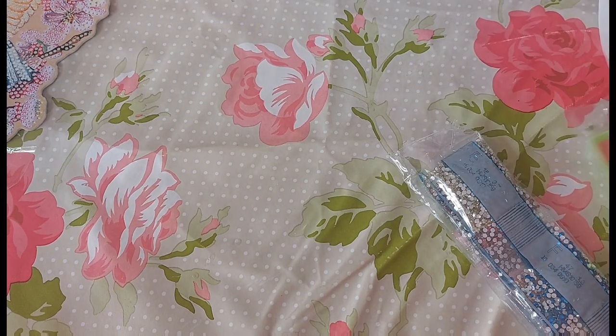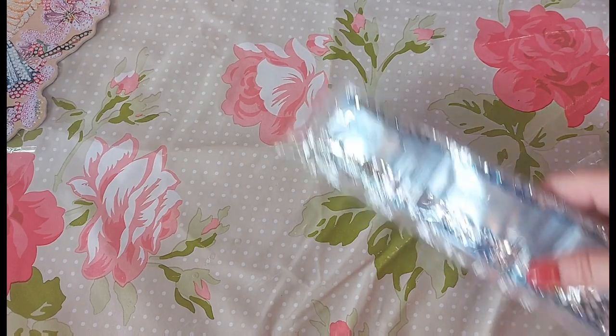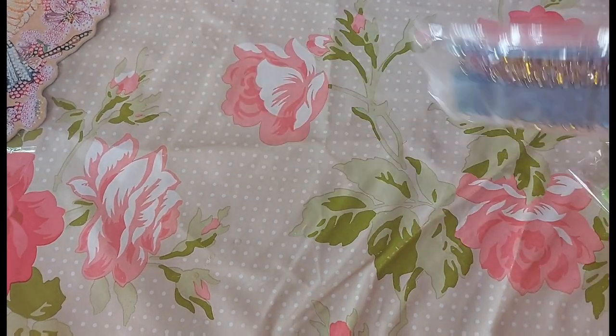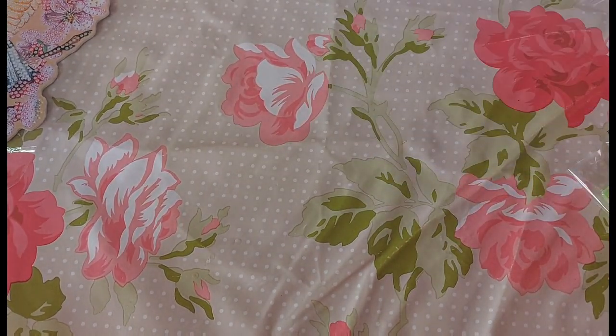So I think this is a tiger. Lions are the ones with the bigger mane, aren't they? I'm pretty sure it's a tiger. It's a 30 by 30 crystal rhinestone, which I don't think I was actually aware of when I purchased it.